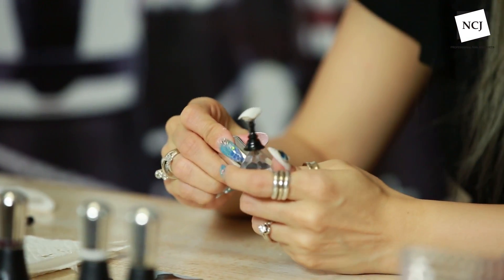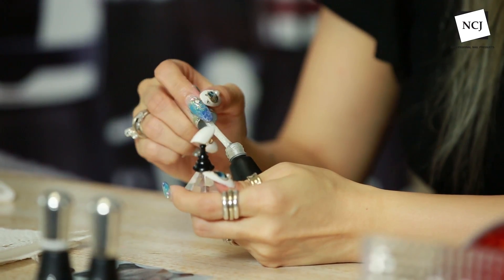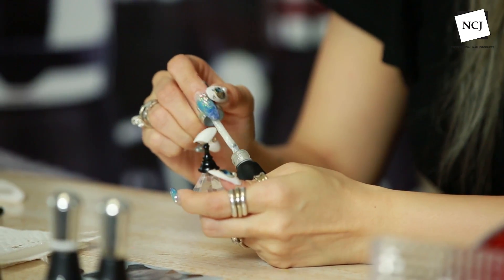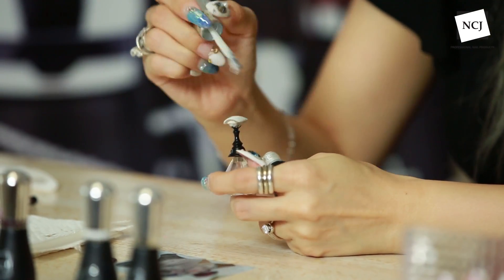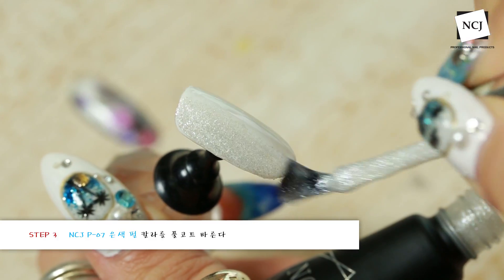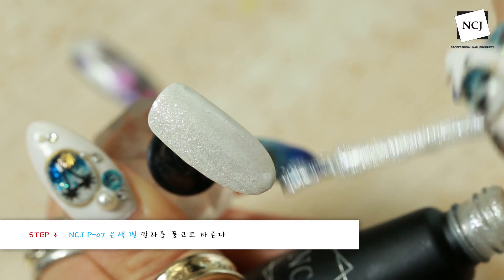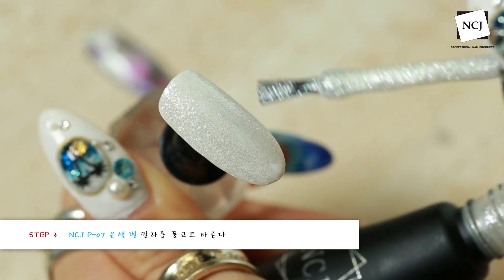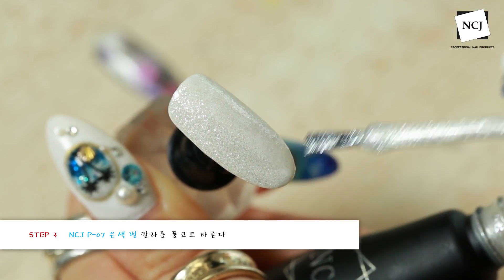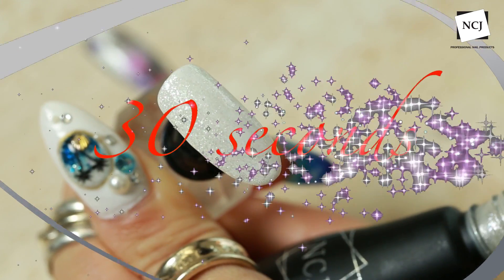큐어링 후에 저희 P07번이에요. 화이트같이 느껴지시는데 되게 미세하게 고운 화이트 펄, 음펄 느낌입니다. 눈꽃 느낌이라든가 겨울에도 되게 많이 잘 쓸 수 있을 것 같은 글리터 라인이에요. 전체 고르게 발라주시고 30초 큐어링 들어갈게요.